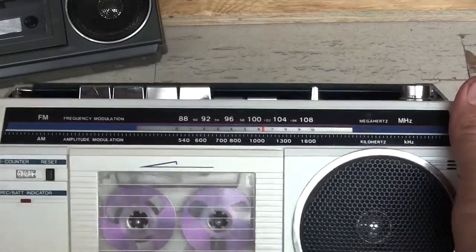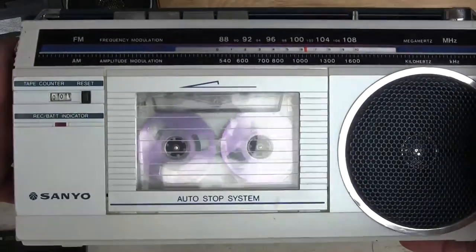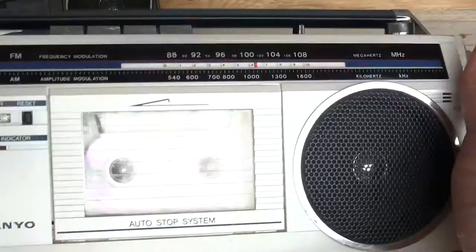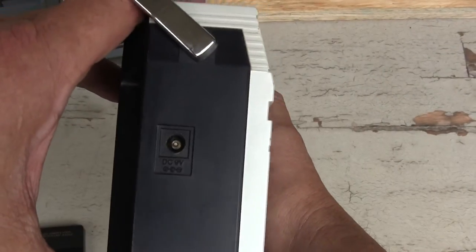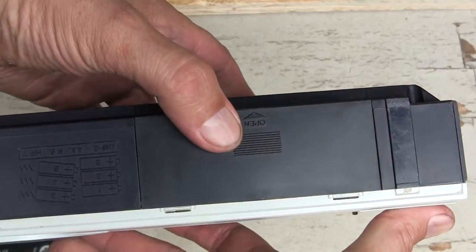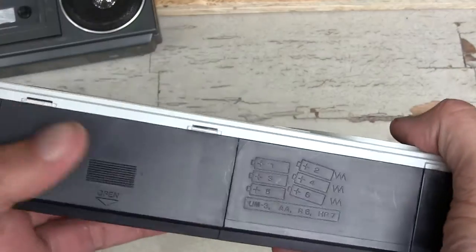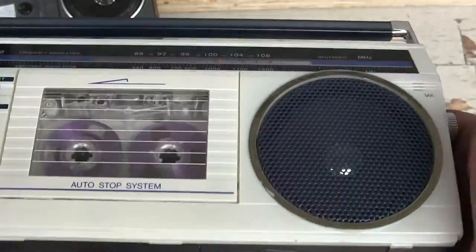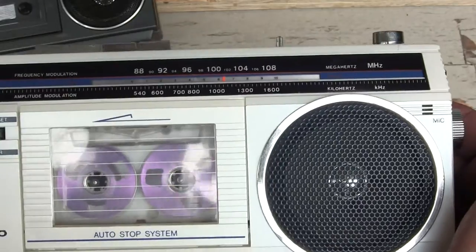Let's hit both buttons down and start recording at zero. Can you see that? Great. On this end here, it's got the 9-volt power input. On the bottom, it takes six AA batteries that fit in that little panel right there, which I'm not going to pull off. Obviously it's running on batteries, as you can see.